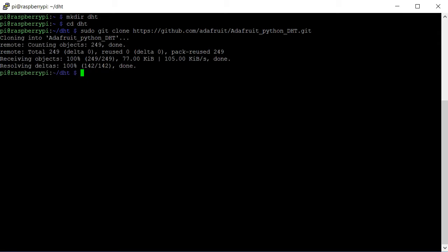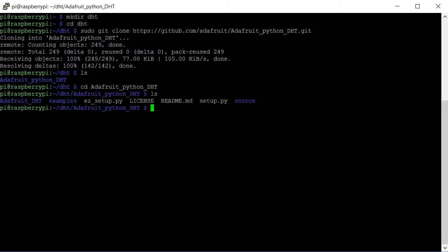So it has downloaded the library. Now all you have to do is install that library. There is a Python script in this folder called setup.py, so you have to install that and for that you put this command here. It'll take some time as I am running this project on a Raspberry Pi Zero, which is relatively slower than a Raspberry Pi 2 or 3.